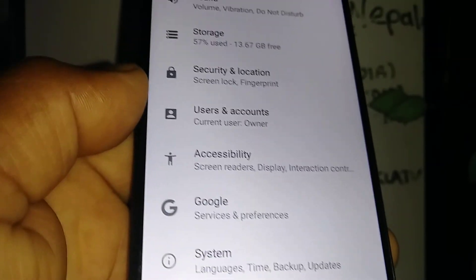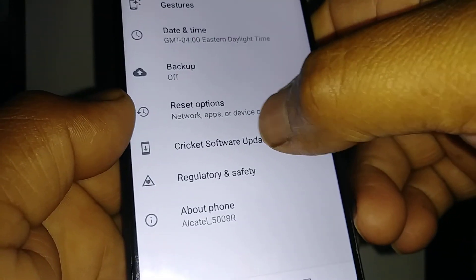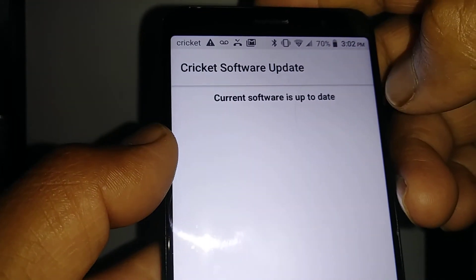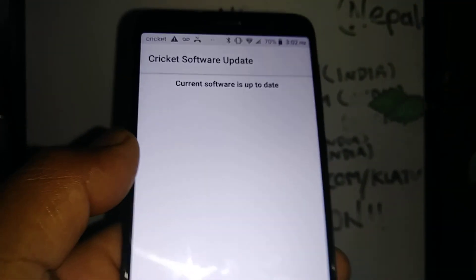If your phone gets to the home screen, just go back to Settings, then System, then check for software updates. Now it should say Software is up to date. That's how you update the Alcatel Onix.